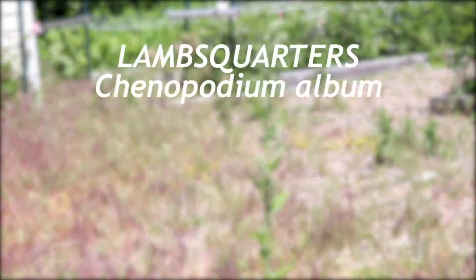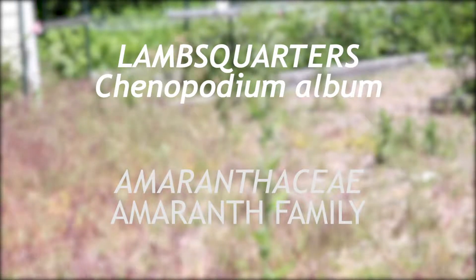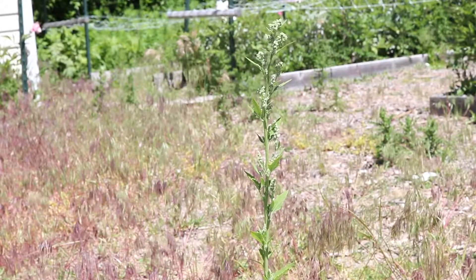This is lamb's quarters, a member of the Amaranth family Amaranthaceae. It is an annual weed which blooms from early summer to fall. The origin of this plant remains obscure, yet it has become commonplace throughout much of the world.